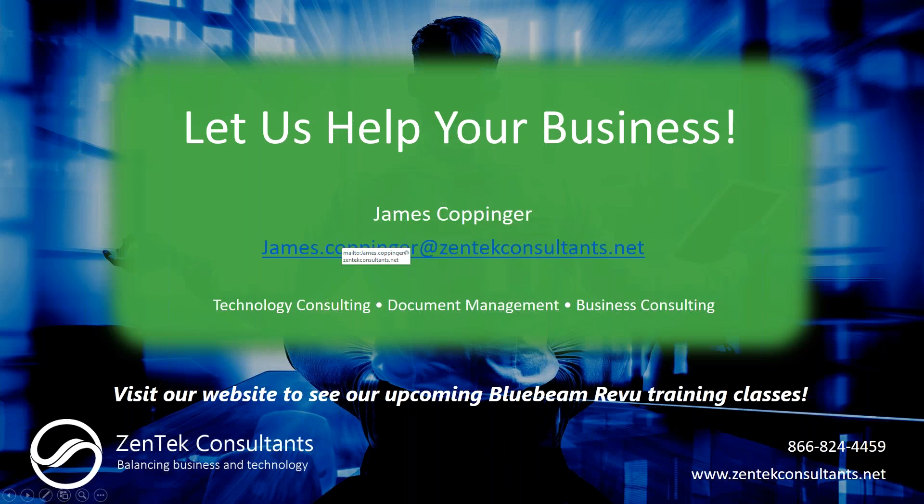Thank you for spending time with us today. My personal email is on the screen and you can always reach out to sales@zentechconsultants.net for price quotes or more information. For any technical questions, feel free to reach out to me directly. Thanks for joining us and have a wonderful day.